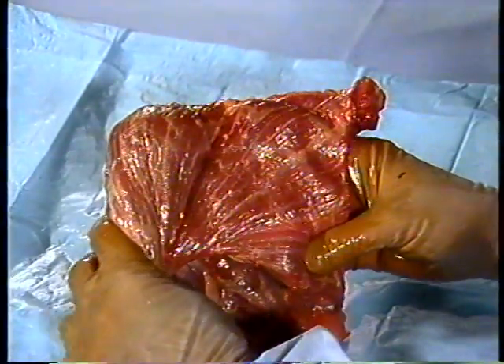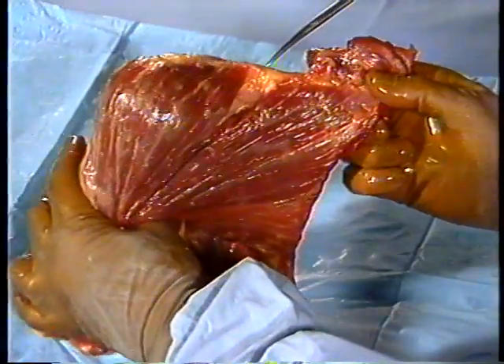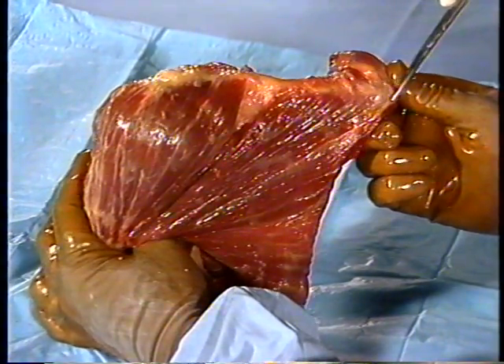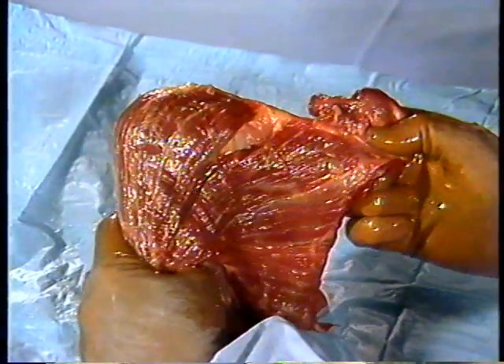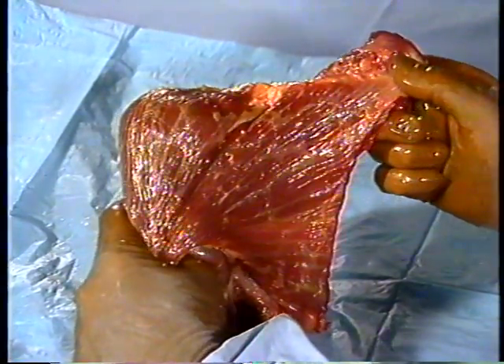Returning to the anterior view, we see the clavicular head of the pectoralis major muscle arising from the medial clavicle along with the sternal head, which was detached from the chest wall, coursing laterally to insert into the humeral shaft. It is positioned ideally to bring the arm forward and across the body with great power.